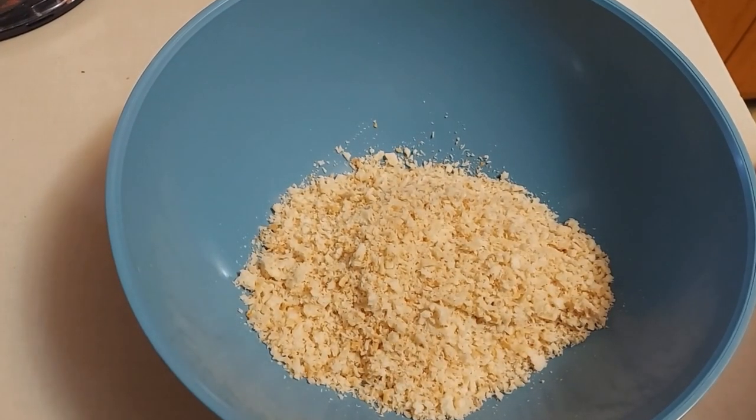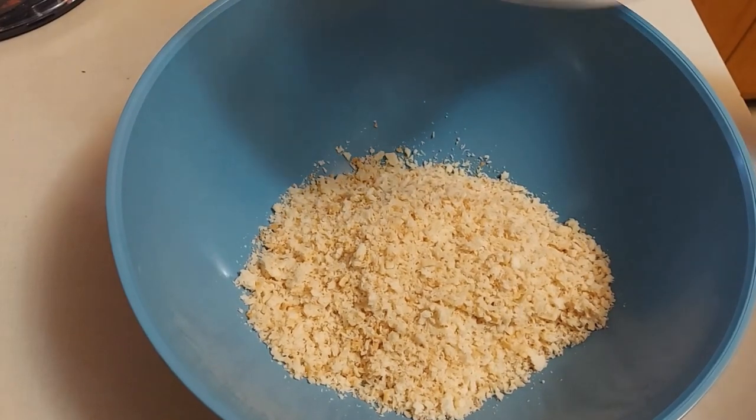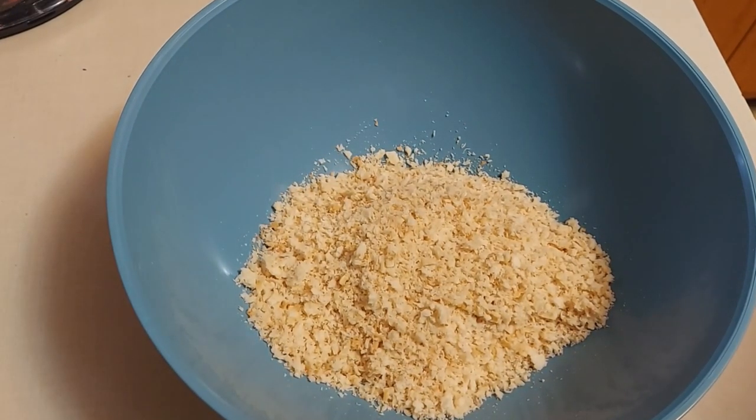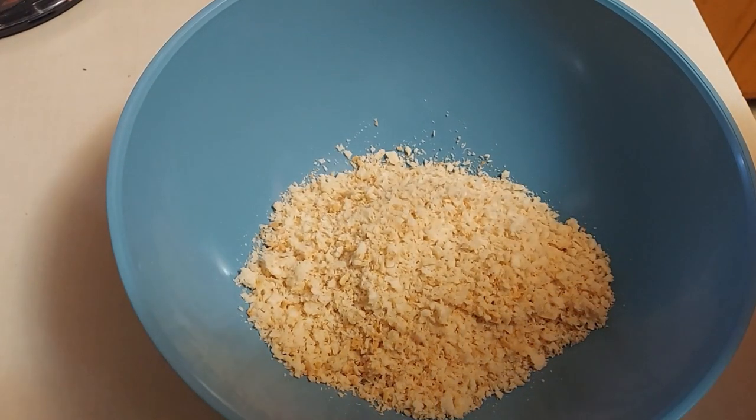Now to start with, I've got some bread crumbs that I made in the food processor. These are some biscuits that I had, so I just put them in there, pulsed them a few times, and got a good crumb on them.